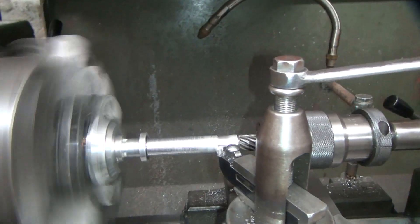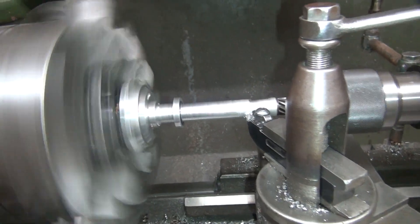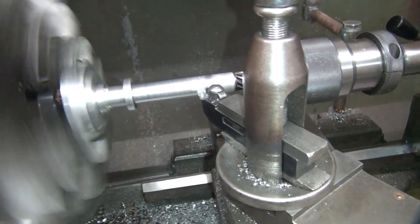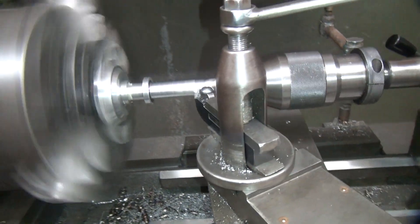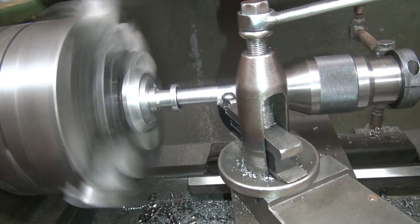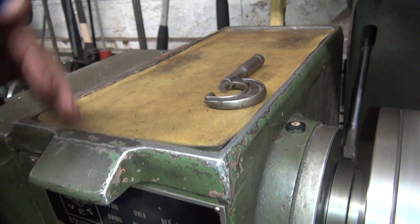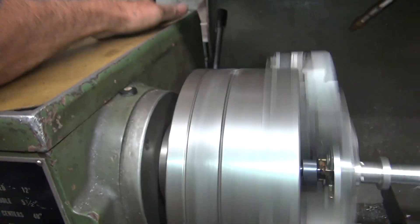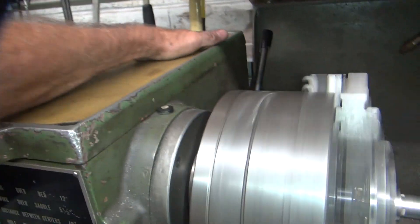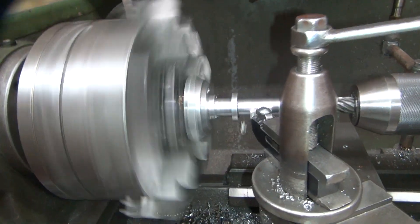That should give us a dimension to work with — an idea of where we're at. We're going to flow.